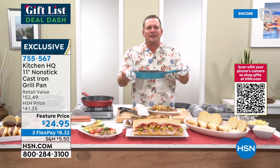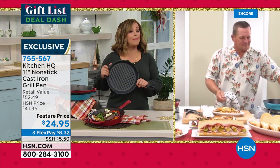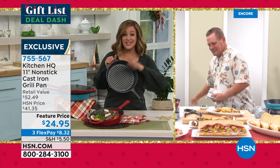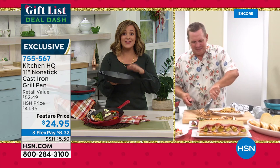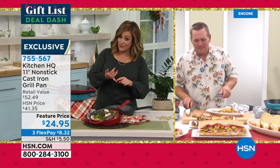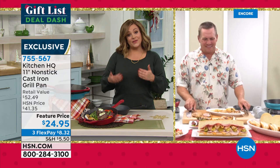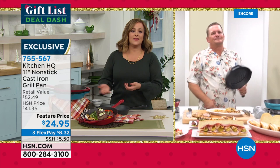This is solid, modernized cast iron — no stress, no seasoning, no drama. You've got the non-stick so cleanup is a breeze, unlike the cast iron mom and grandma used. Oven safe up to 550 degrees for those unforgettable flavors. Instead of $41, which is still a great price, get it for $24.95 — with flex pay only $8.32 on your first payment to get it home. Lots of people looking for last-minute gifts — this is a lifetime gift. Item from Kitchen HQ. They'll never guess what's in the stocking.